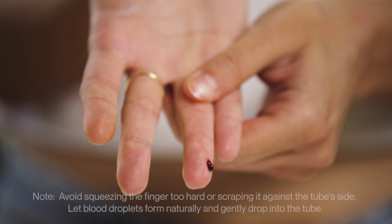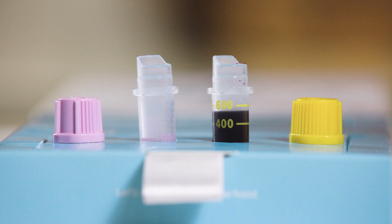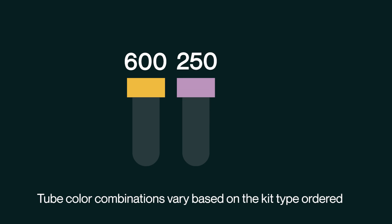Tap your blood into the tubes and massage your hand every 3 to 4 seconds in a milking motion, filling the yellow tube to the 600 mark, the purple tube to the 250 mark, and the orange tube to the 100 mark.